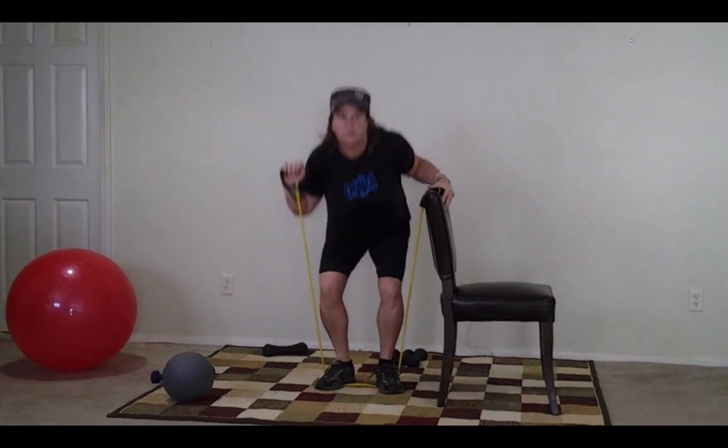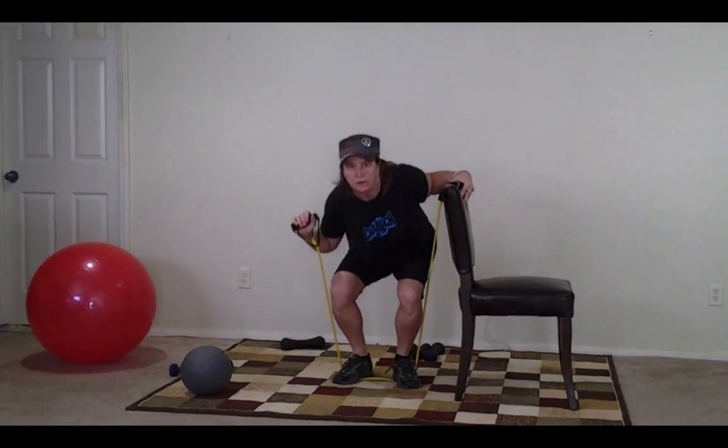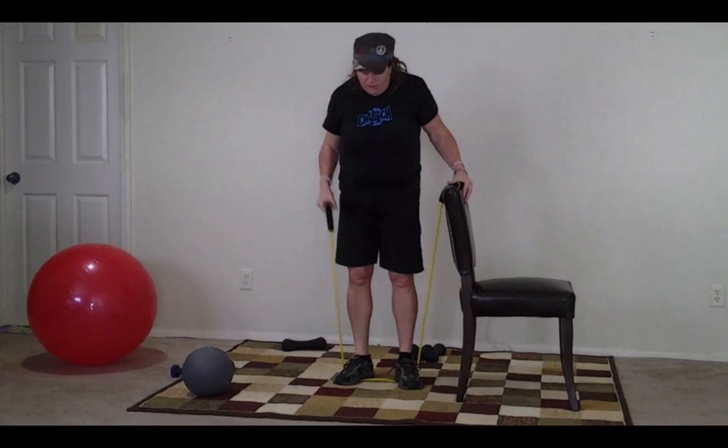We should be almost at that one minute. Five, four, three, two, one. All right.